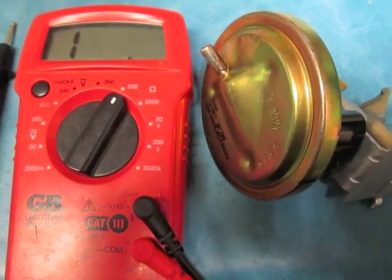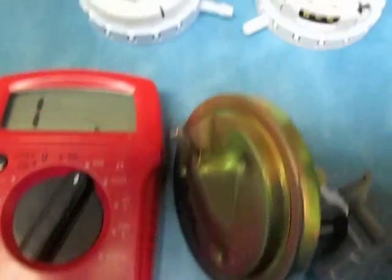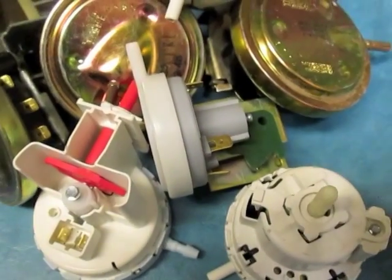In this video we'll be testing a washing machine pressure switch. This is the older metal variety. It's a similar test no matter which variety you're using — Kenmore, Whirlpool, doesn't matter.